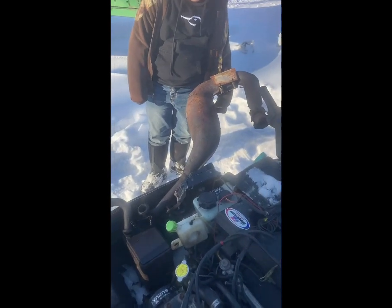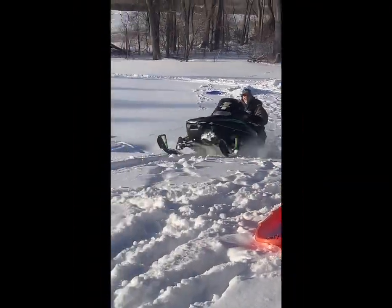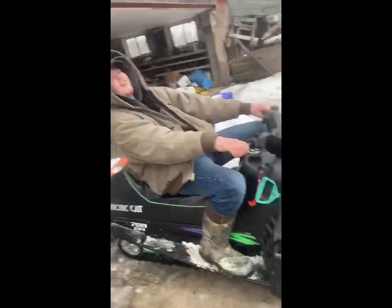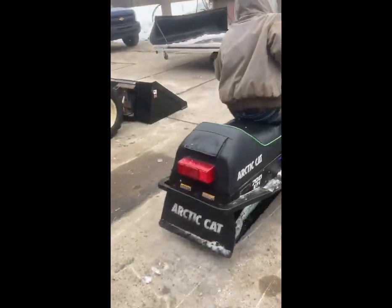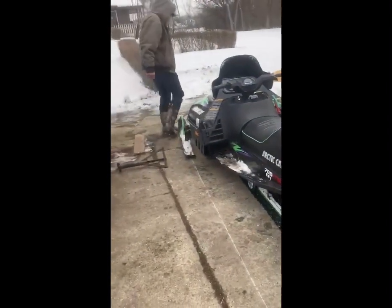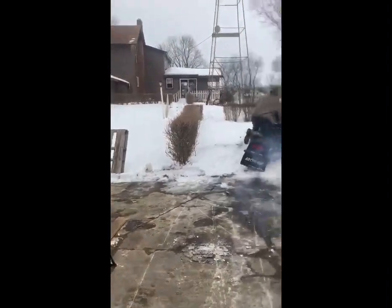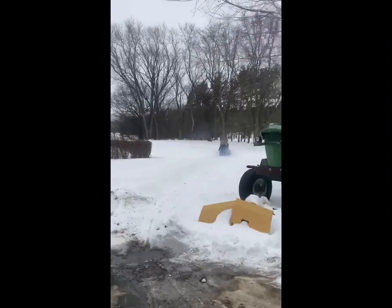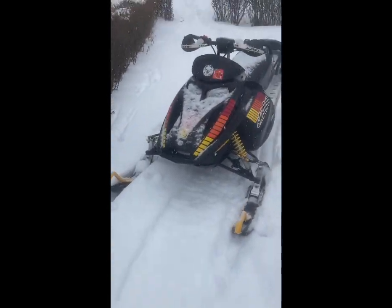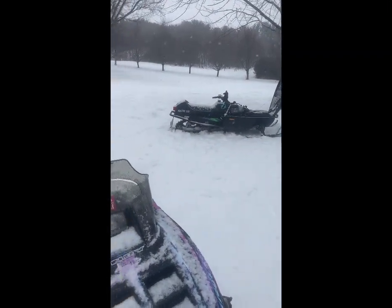We gotta put the mufflers on and then start it and see if it goes. We got dad's running, so that's good. Got it out of the barn and parked it better. Jesse's is fine too.